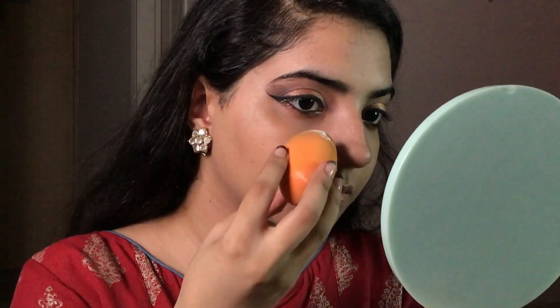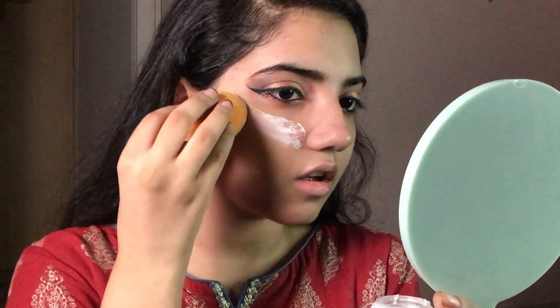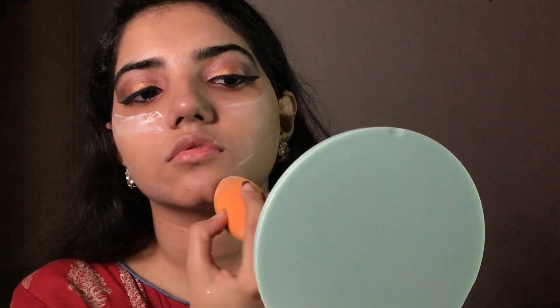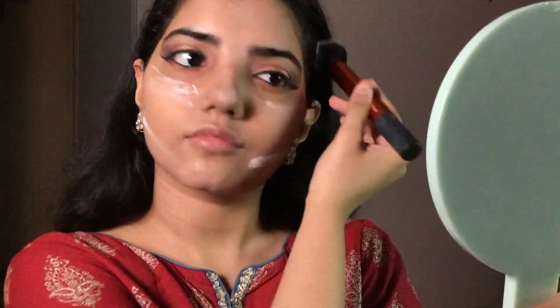Baking time! What's your favorite dessert — just kidding, I'm baking my face. I'm just doing it loosely. You've got to wait 60 to 120 seconds — I'm counting here — and now with my buff brush I'm going to buff away the excess and blend it.